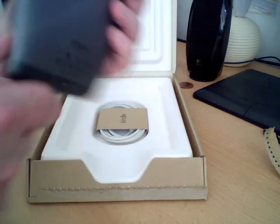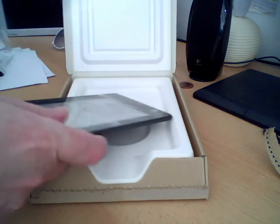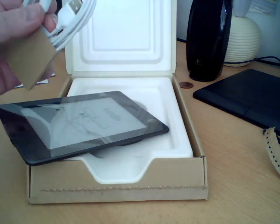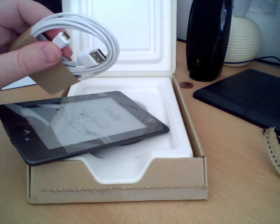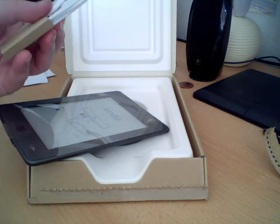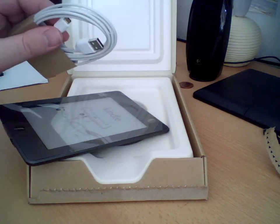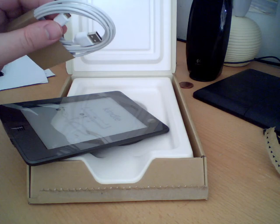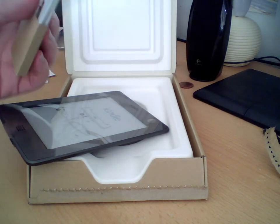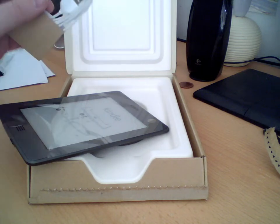In the box you've got a standard USB cable, because you use a phone charger or a USB socket as the source for the 5 volts to charge the Kindle Touch. To save the environment — or basically being a bit cheap — they're saving you a charger. But everyone's got these USB chargers everywhere these days, so just plug it into a computer or another mobile phone or iPod charger and it'll charge up.